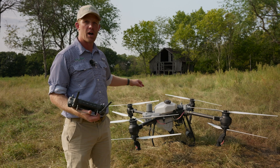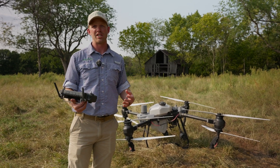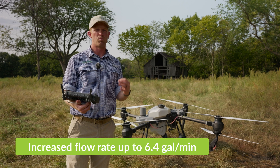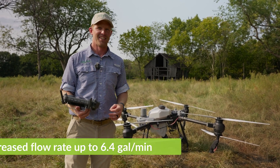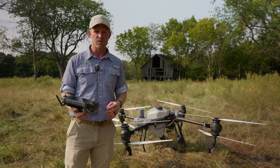We utilize the same pumps. What that does is opens up our flow — we can actually achieve up to a 6.4 gallon per minute flow rate. Why is that useful? Well, if you're doing two gallons per acre, not that useful.